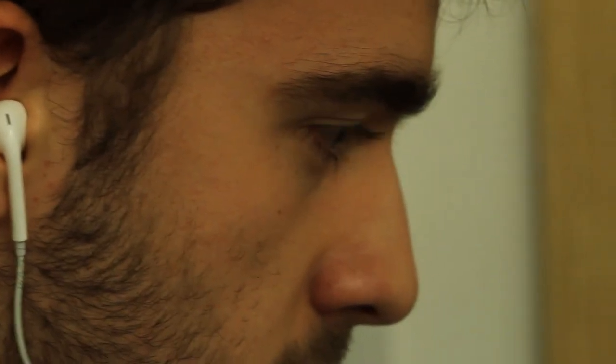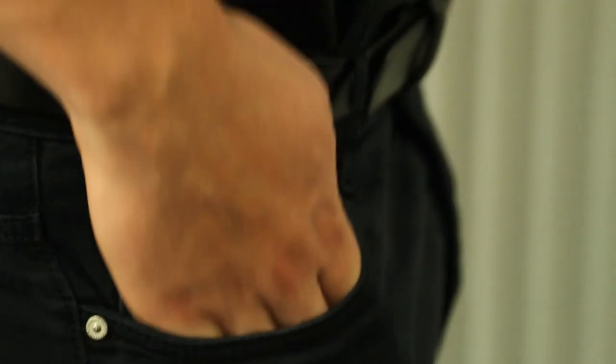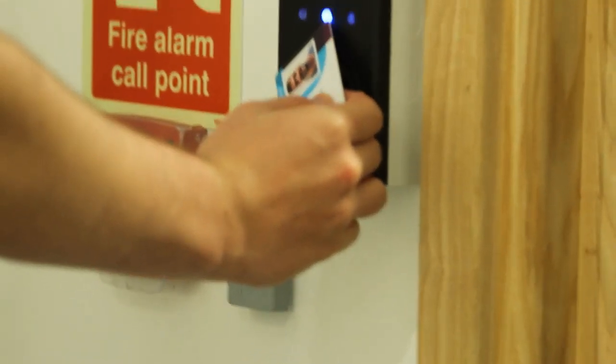Great. Use that key card I gave you to get into that room. Collect that box inside. Hurry up kid, we are running out of time.